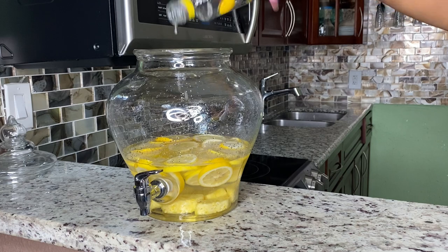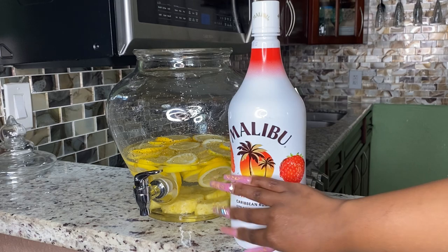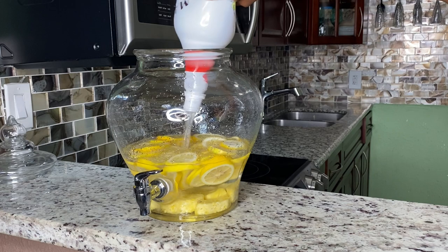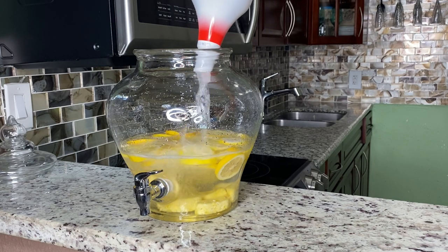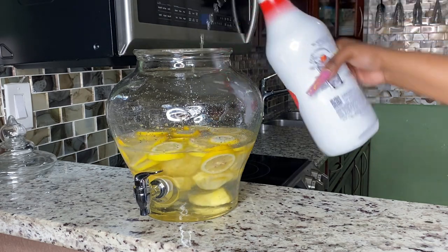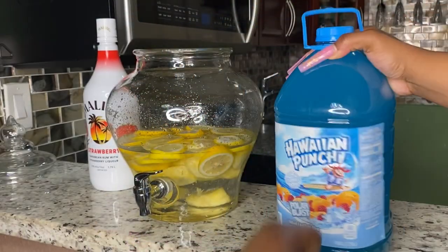Next we're going to grab some strawberry Malibu — I'm using 1.75 liters. I'm going to put that into my hunch punch bowl. I only put about half of it in for now because I wanted to make sure my bowl had enough space for the remainder of the ingredients before adding more of the strawberry Malibu.